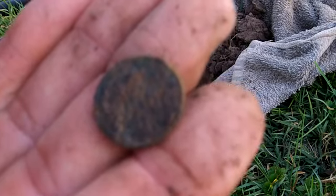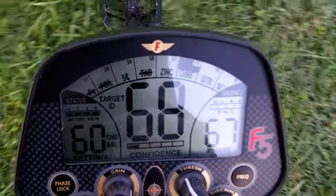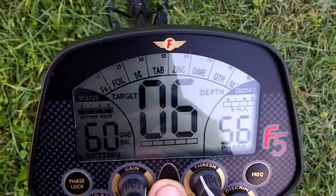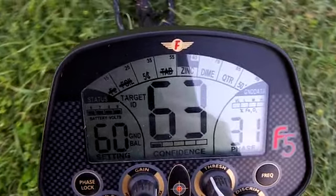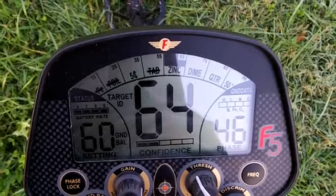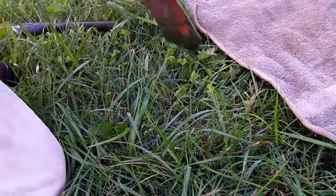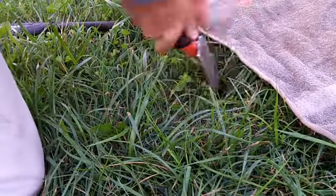First dig, not too bad. Got a reading here — appears to be a deeper, high tone type. It is jumping around a little bit, not the greatest signal, but I believe it's just because something's deep. It was pretty unstable because it was deeper.